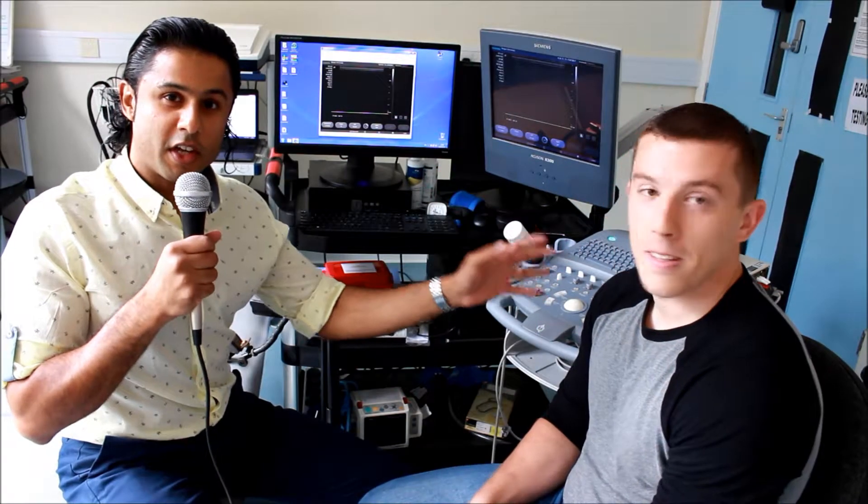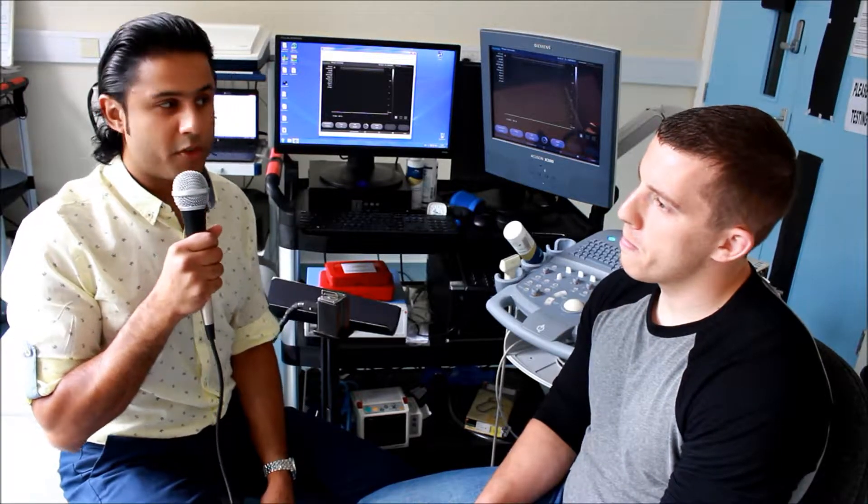Here is Thomas Jones, who's currently doing a master's with myself, looking at the effects of dietary interventions on blood vessel health. Thomas has been using the FMD technique over the last 12 months.